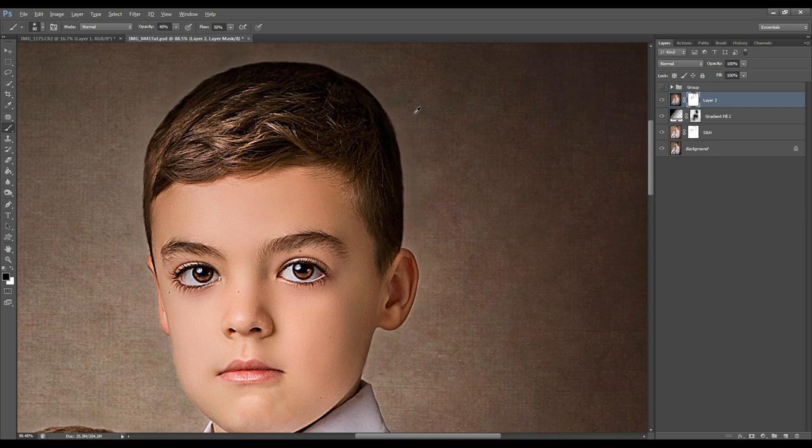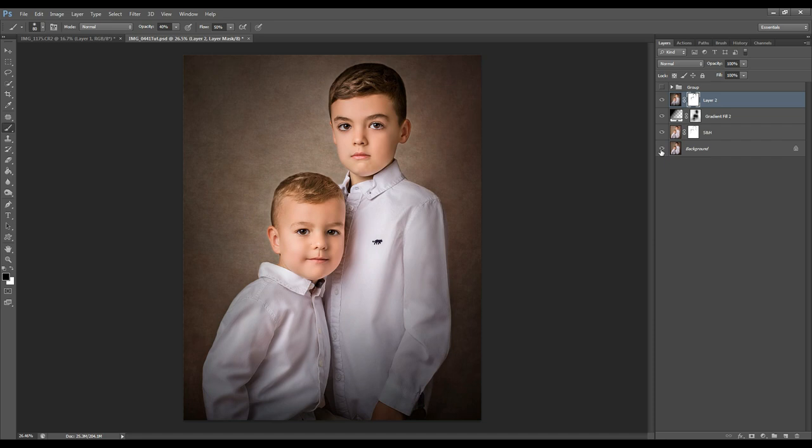Let's take a look at the before and after — before all of the adjustments and after, and there you go. A very quick and easy way to create a fine art finish to your images in just three simple steps, accomplished in less than five minutes. I really hope you have enjoyed watching this tutorial. If you have any questions, let me know in the comments section. Please don't forget to like, subscribe, and hit the notification bell so you can be notified of my next video. See you next time, bye!